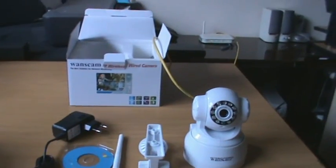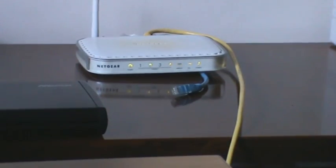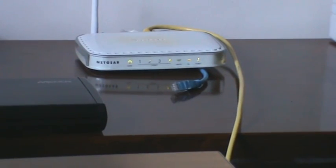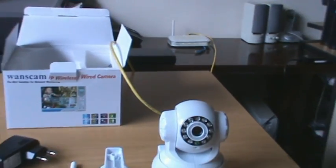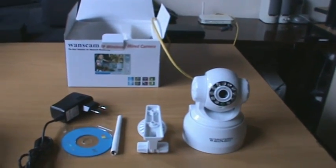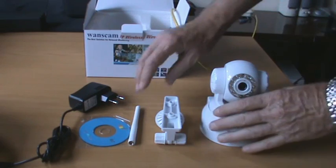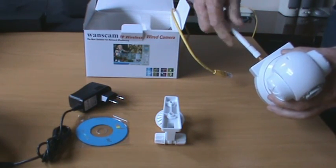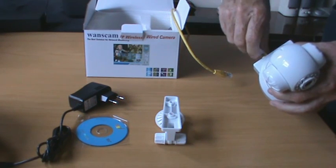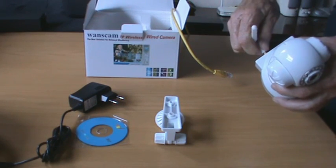First thing to do is connect the network cable to a spare port on the wireless router. Then connect the antenna, the network cable, and the power lead to the camera. Putting power on the camera will initialize the start-up procedure, also known as booting the camera.